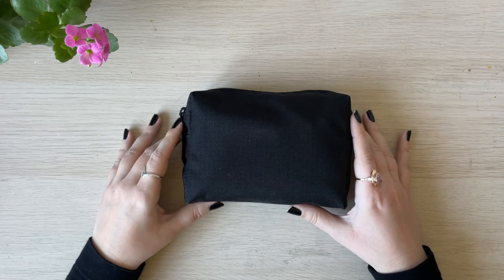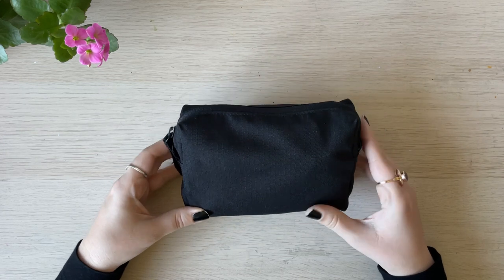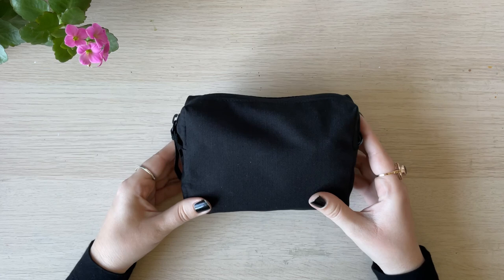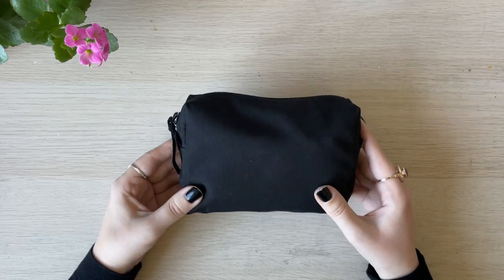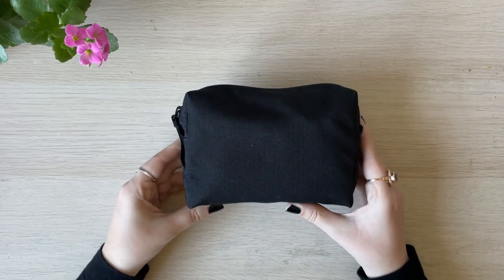Hello everybody and welcome to my channel. Today I'm going to tell you about my travel art supplies kit. This kit contains my urban essentials for sketching on the go, and I'm really happy about what I picked for this travel art kit. I hope it will give you some inspiration as well.